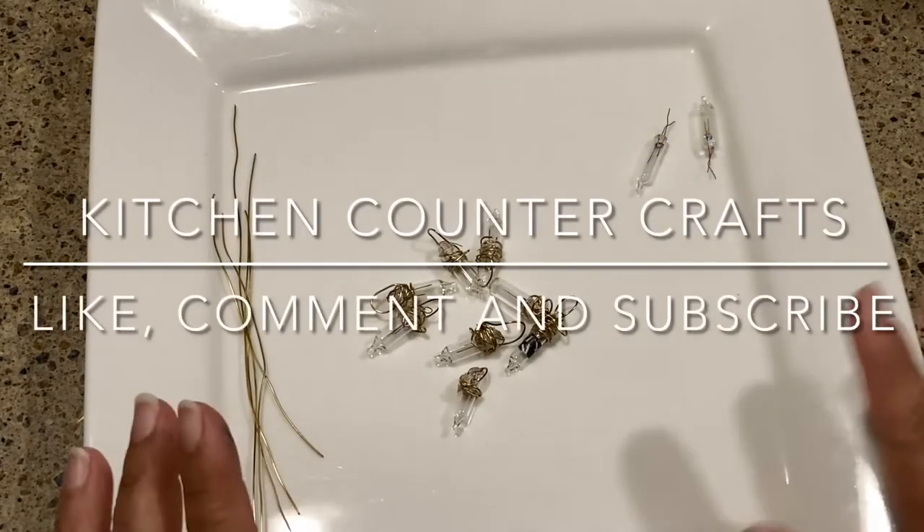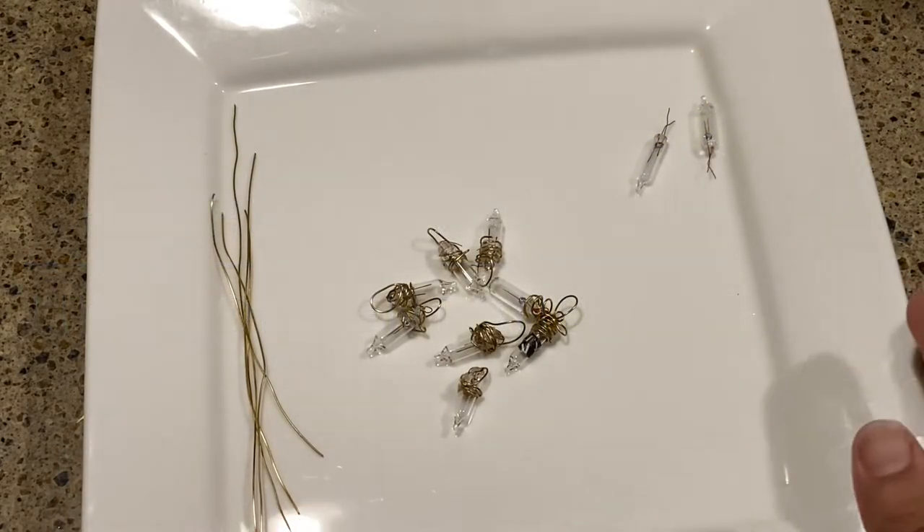Hello and welcome to Kitchen Counter Crafts! If you like this video, would you please like, comment, share, and subscribe.